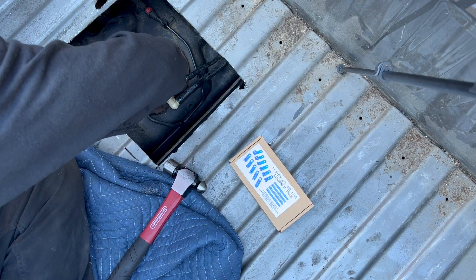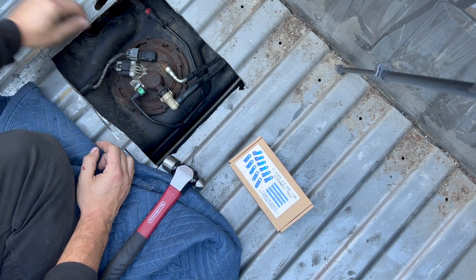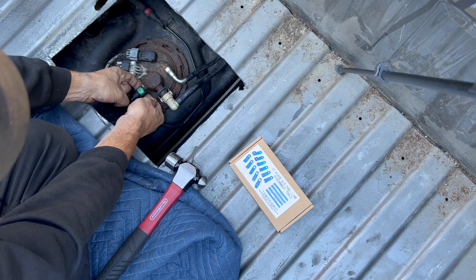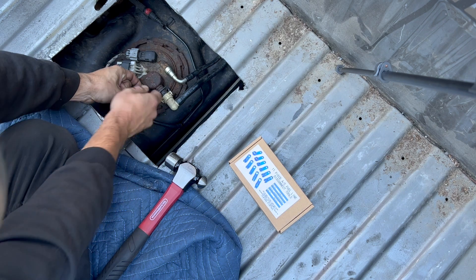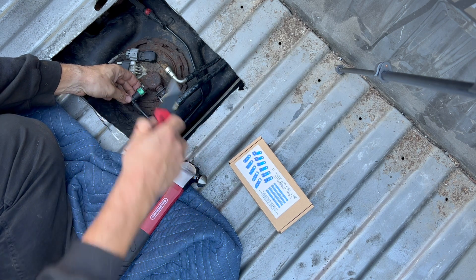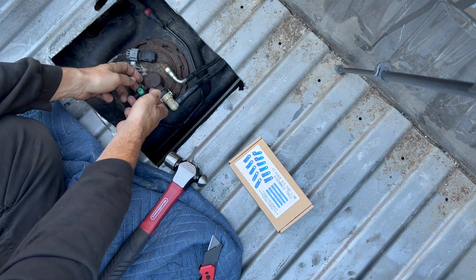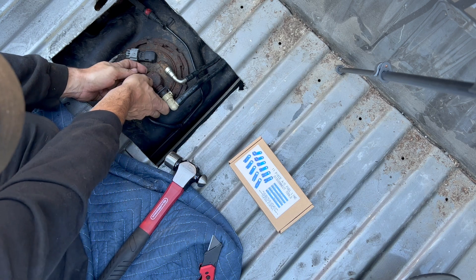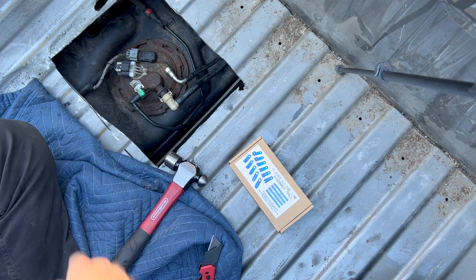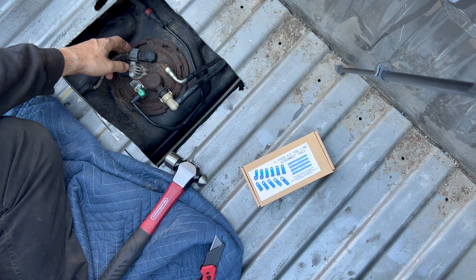I don't know what we got here — assuming it's some sort of tab. This green thing needs to come up, push those in and pull it up. Looks like we're getting something. Like I said, this is gonna be uncut because I don't know what I'm doing but we're gonna figure it out. There we go — one down! Now I got these things, supposed to be for this line.